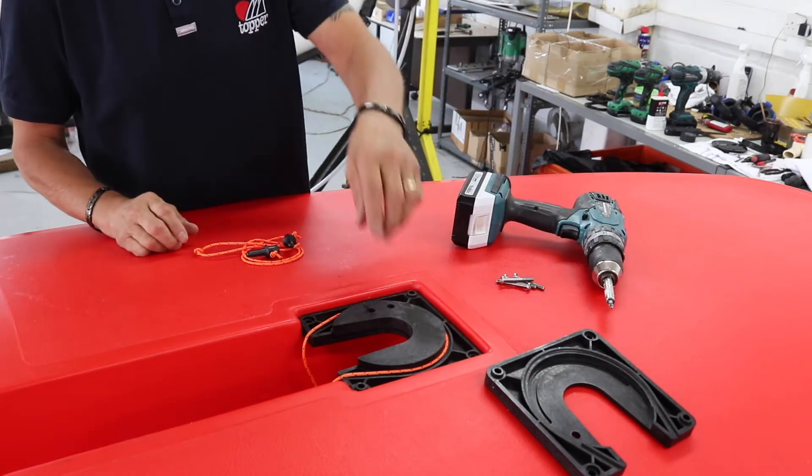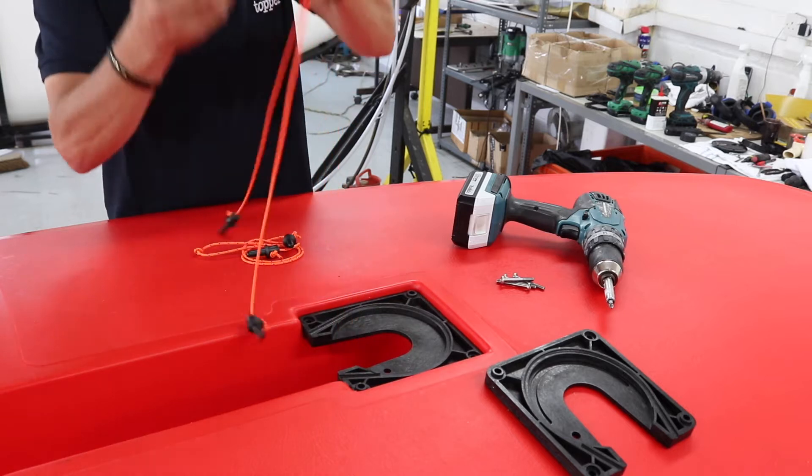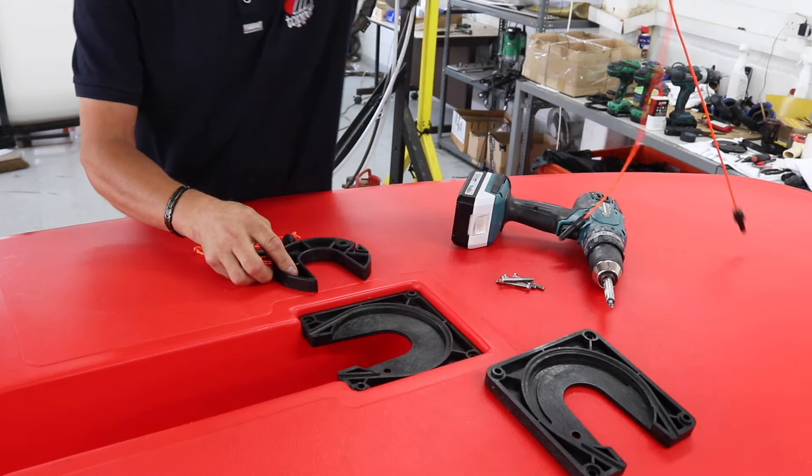Then to change the lanyard and toggle, take the centre piece out. Make sure you've got the knot in the right place. Take this away — so that's your old one.